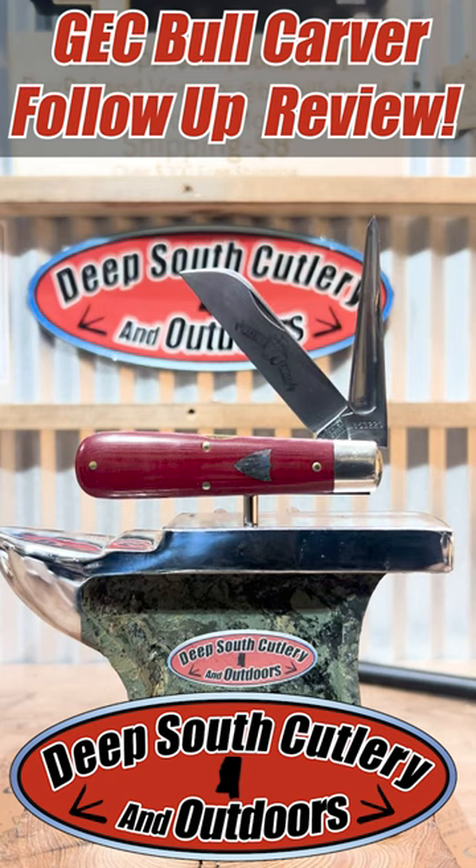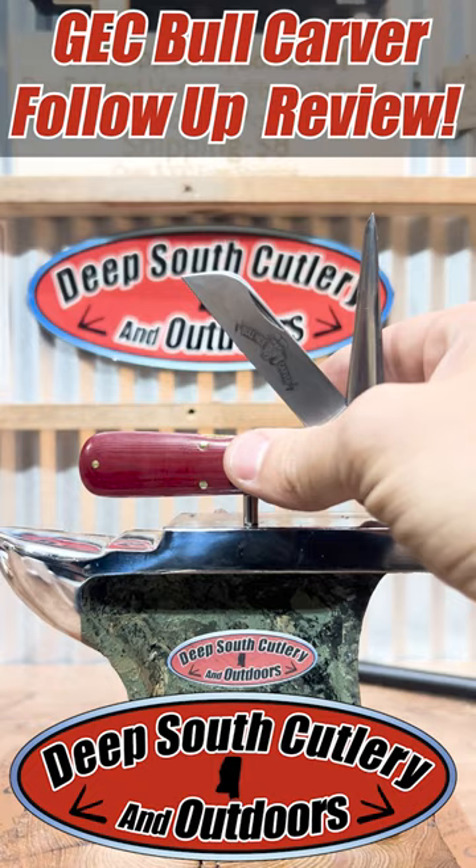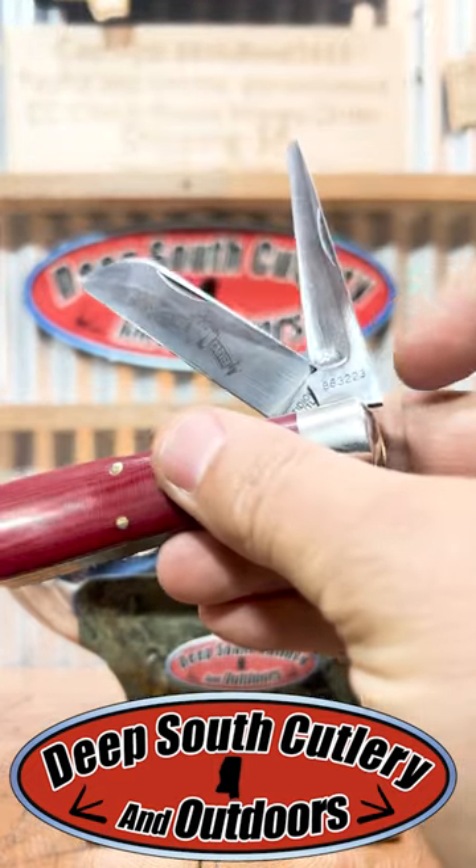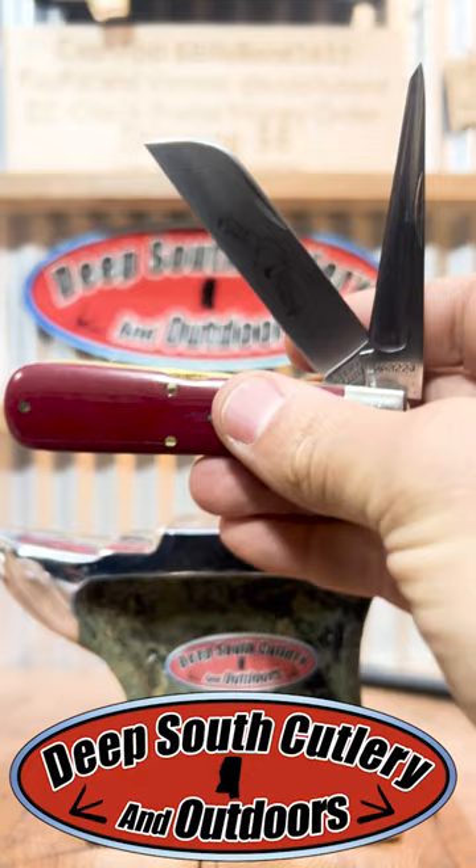All right, everybody. Welcome back to Deep South Cutlery. About two or three weeks ago, I showed y'all a new knife that I got in. It's a GEC Great Eastern Cutlery Bull Carver with the punch blade right here. I told you I got it because it had a little spot on it.